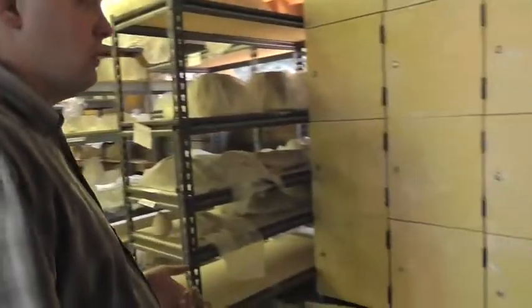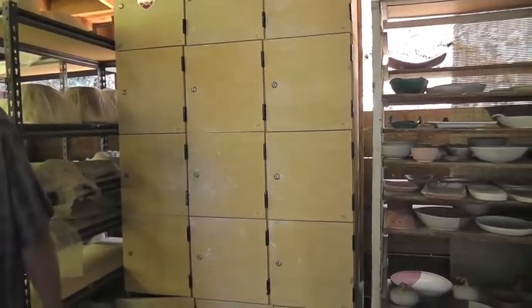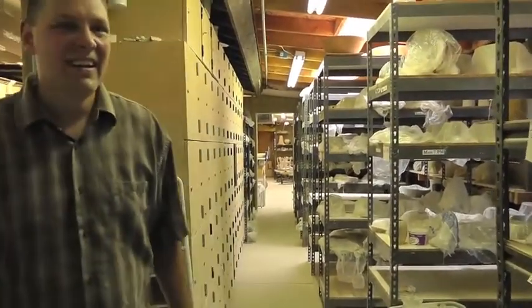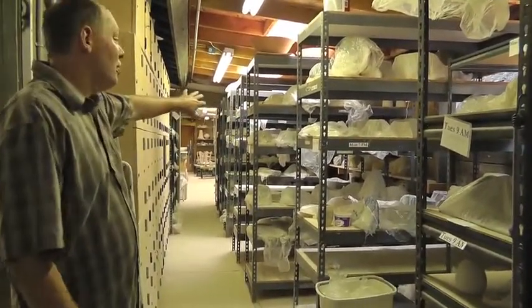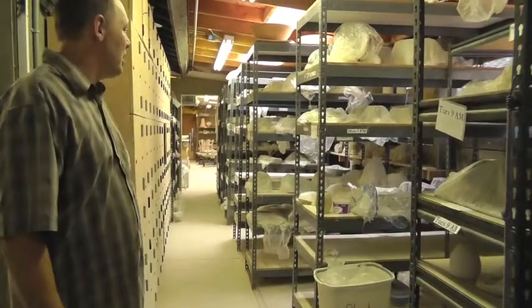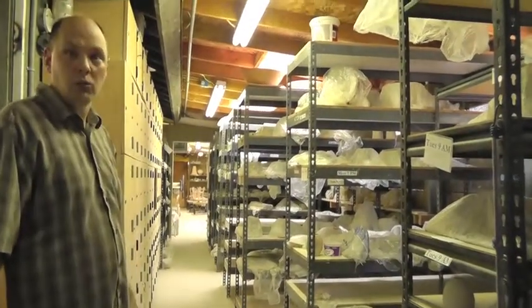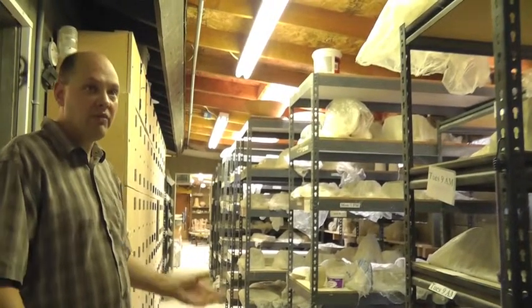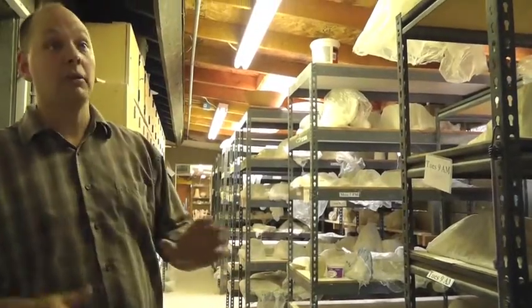Most of our students have a locker, and that's always a good thing to have some locker space. This is our wet room — it's not a true wet room, but we keep things covered in plastic. It works pretty well as long as we stay after it. A big part of what staff does here is staying after pots, keeping them covered, keeping them moist, not letting them get too dry.